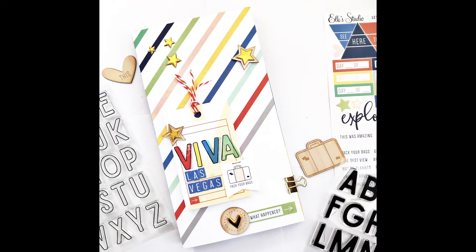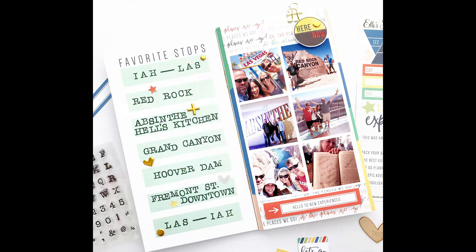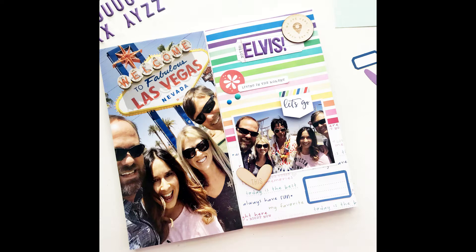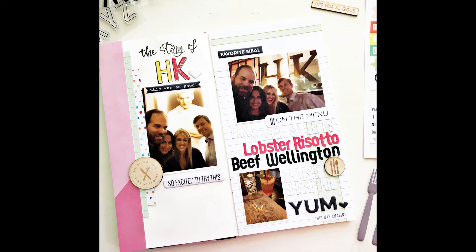Hi everyone, Heather Leopards here, and I'm excited to walk you through this Traveler's Notebook that I've been working on. I use the Ellie's Studio Let's Go Traveler's Notebook kit as well as the July and August monthly kits and add-ons. This video is actually a combination of a flip through as well as a process video for all of these pages that you see here. So let's go ahead and jump right in.